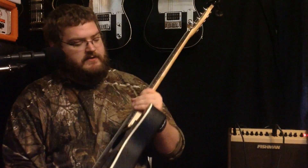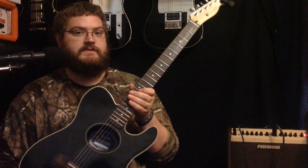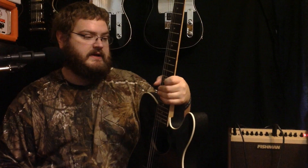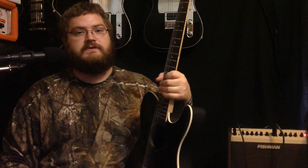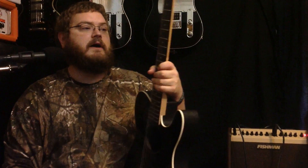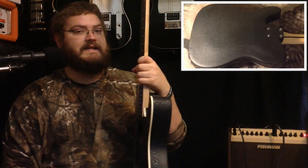Thank you for reviewing my video. Today I'm going to be demoing the Fender Teleacoustic guitar. This guitar is very unique — it's a very interesting guitar to say the least. It's targeted for those who are electric players who want to switch over to do some more acoustic work, mainly because it's a very thin-bodied acoustic guitar and it has an electric neck on it.